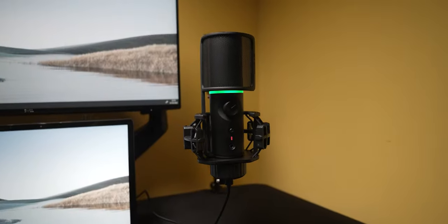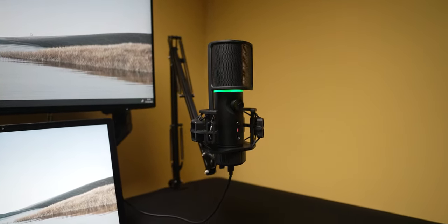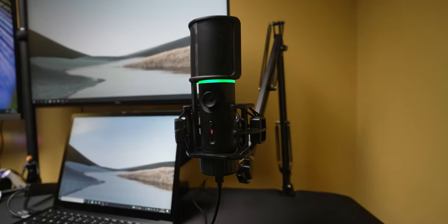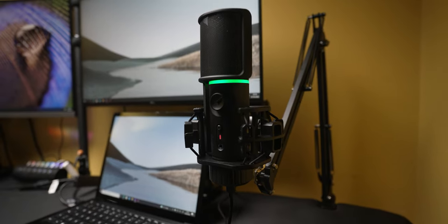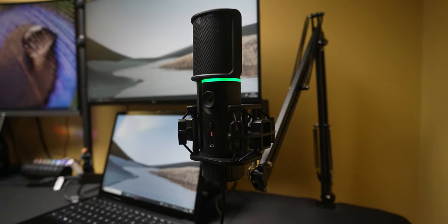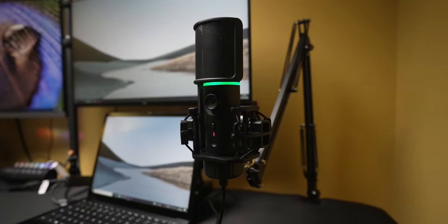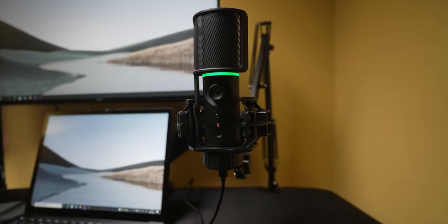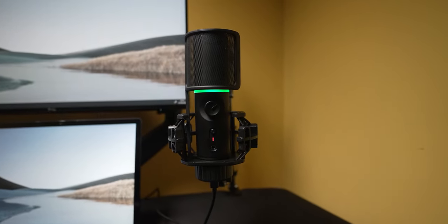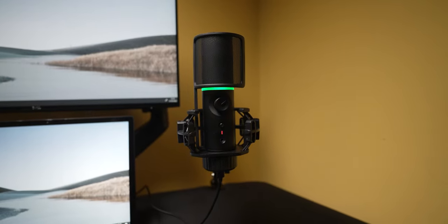Last but definitely not least is the RGB mic, which gives crystal clear sound for streaming, recording, and in this case when speaking to clients and customers on video calls. It has a built-in headphone port for live monitoring, an included pop filter for reduced plosives, audio level adjustments, and RGB cycle modes for different presets. The best feature in my opinion is the quick mute function, which lets you instantly cut off mic audio without going through any software. It's mounted on a monitor arm from Innogear, purchased from Amazon — all product links will be in the description below.